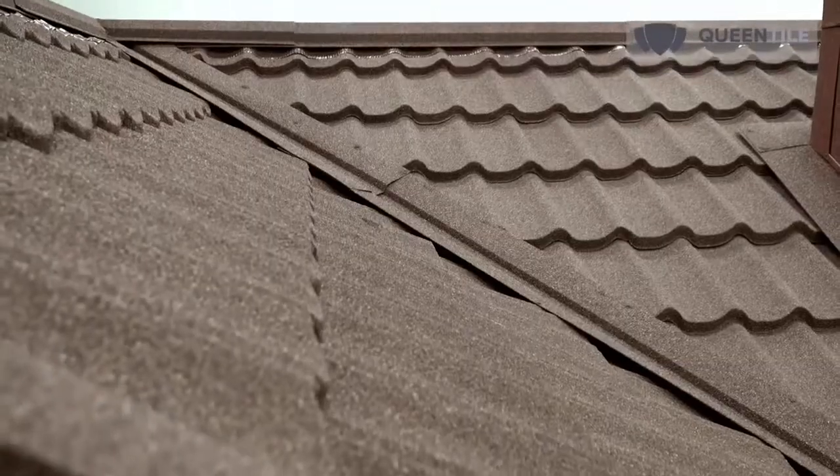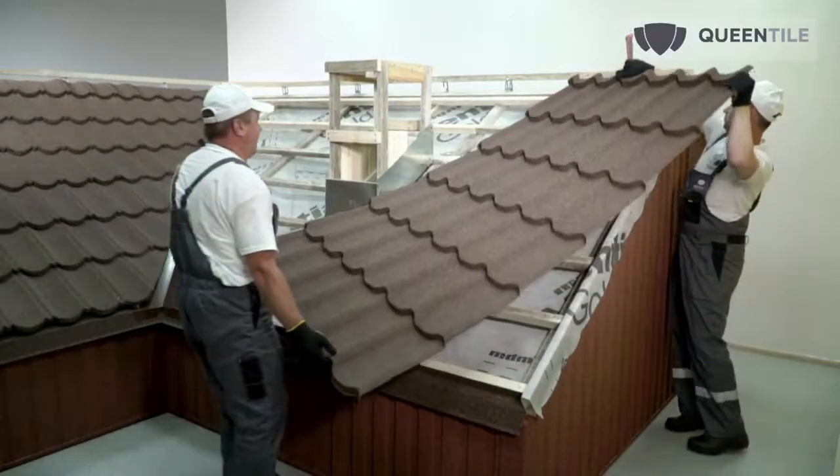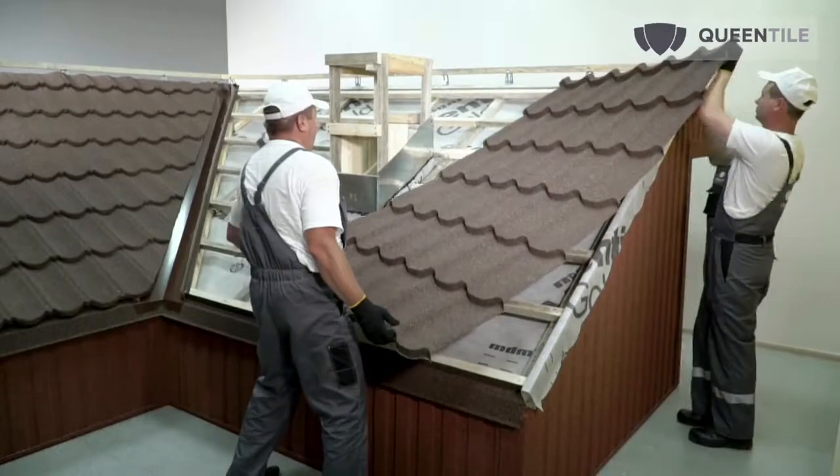The lock visually hides the vertical seam but assumes only one installation direction, where the left tile overlaps the right one. Queen Tile Standard is produced by rolling technology and is available in three typical sizes: one tile, three tile, and six tile.